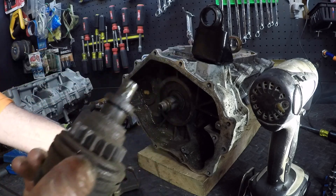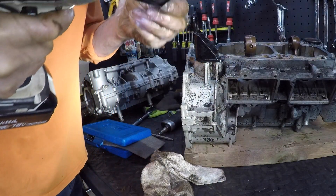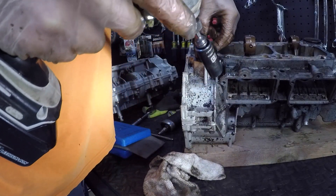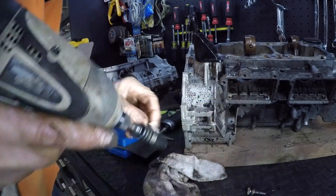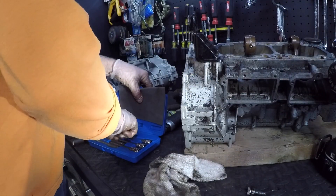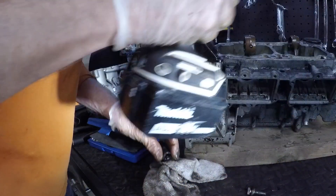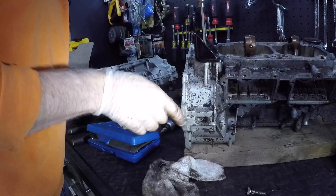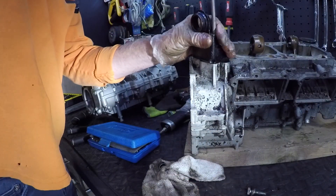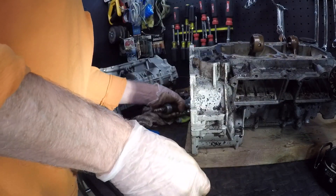That's going to need some lubing and some cleaning. 13 mil - all different lengths, triple washers. I've got a drawer full of parts for this. Now we can flip it over and split the case - get all the bolts out.